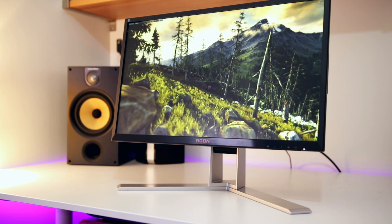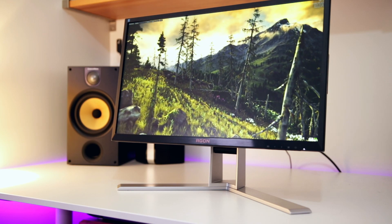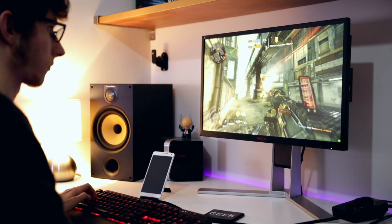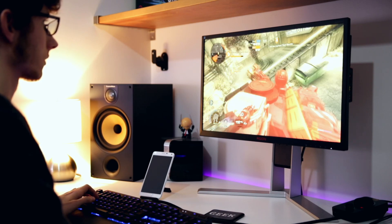Welcome back. We've talked about motherboards and processors a lot over the last few weeks, but we're going back to our roots today with monitors. I've got another AGON in front of me — the AOC AGON AG241QG — a 24-inch monitor with a 1440p resolution, which makes it much sharper than average 24-inch monitors that usually only use 1080p panels. It features 1440p resolution, G-Sync technology, and a TN panel with a one-millisecond response time.